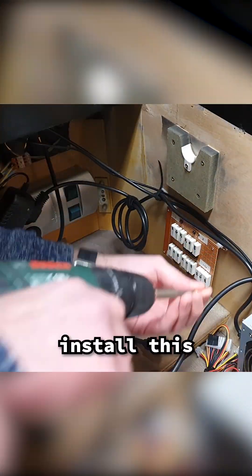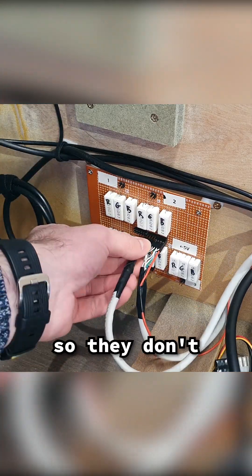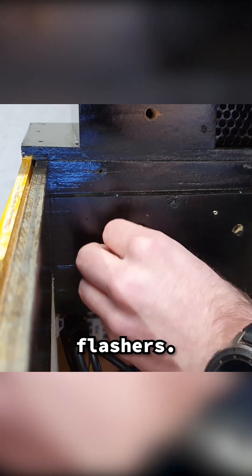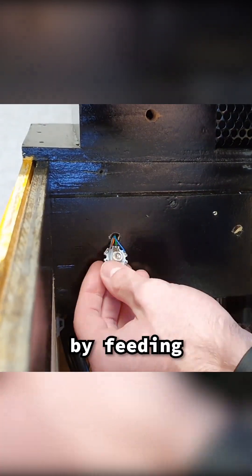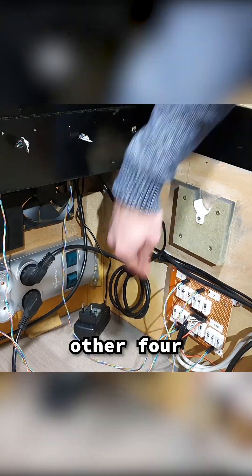To connect the LEDs, I first install this intermediary circuit board that I made. It limits the current to the LEDs so they don't burn out. I connect the board using a custom cable to the Pinscape module that will control the flashers. Then I can install the LED by feeding the cable through the hole and connecting it through the board, repeating the same for the other 4 LED modules.